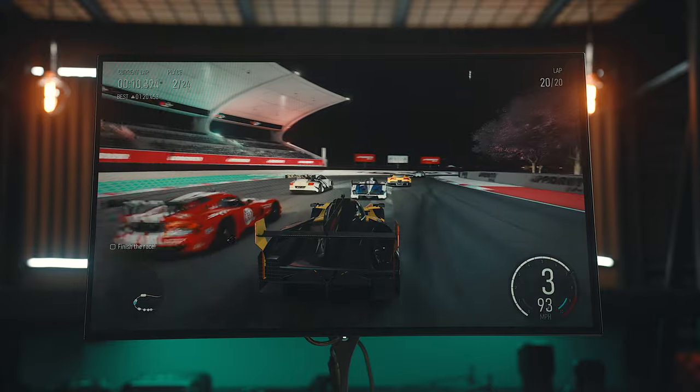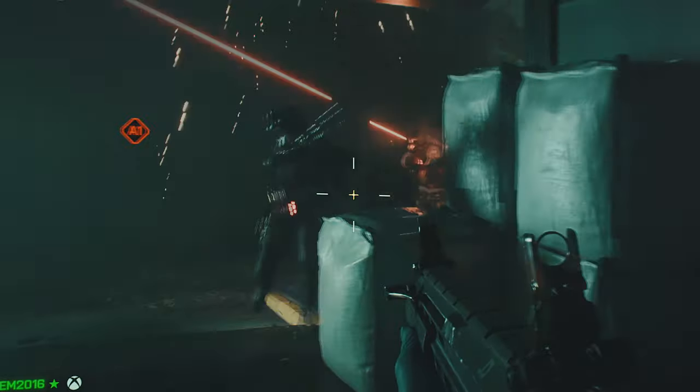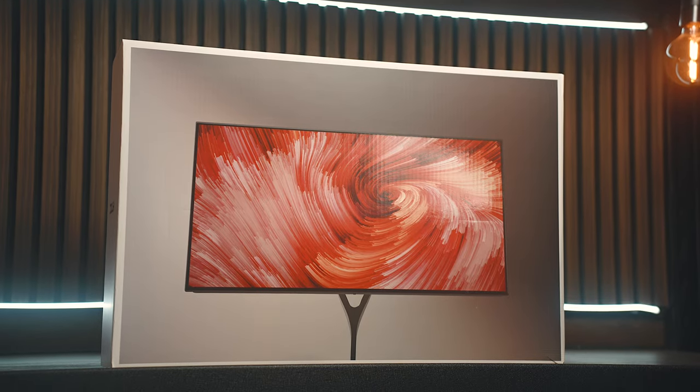There are some other features worth mentioning that you can enable through the menus: a black equalizer to help spot enemies in dark areas while gaming, a crosshair overlay, and a customizable frame counter overlay. If picture quality is something you're worried about long term given that this is an OLED panel with an inherent burn-in risk, this will come with a two-year burn-in warranty and a three-year limited warranty.